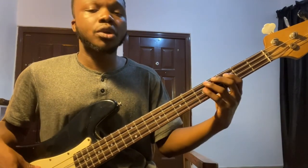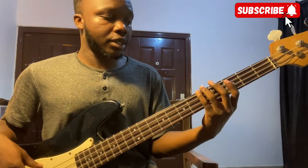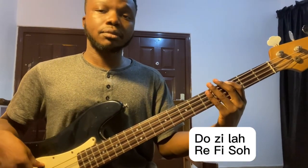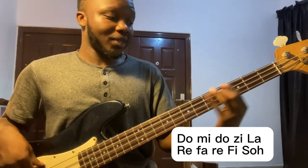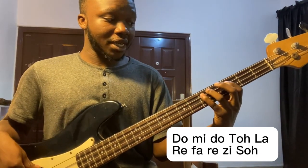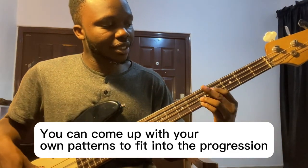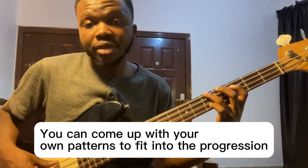For example, going from do to la — before I play re, I'll slide in a chromatic approach. So it becomes do do do, with the chromatic passing note leading into the target. You can make use of chromatics alongside your intervals to create beautiful licks.